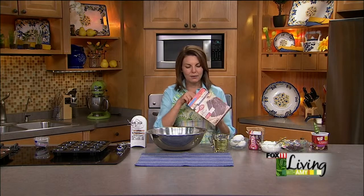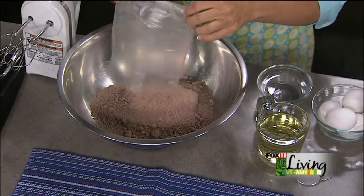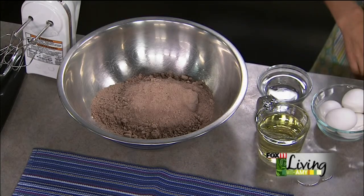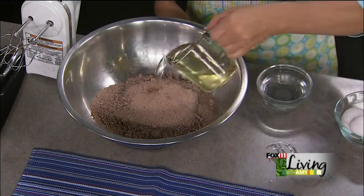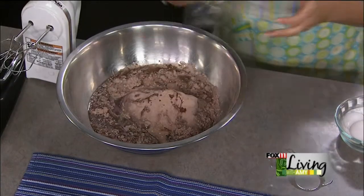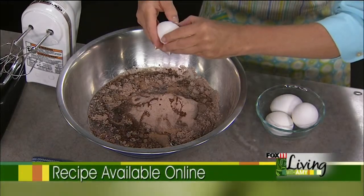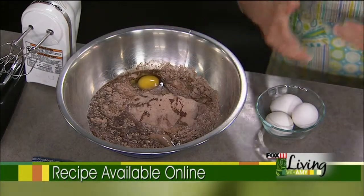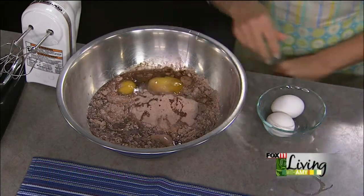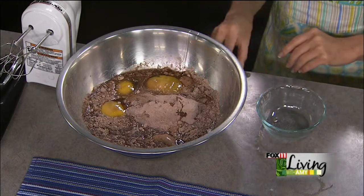It starts with a box of devil's food cake mix, but you don't want to follow the box directions — follow my directions to get really rich, fudgy, wonderful cupcakes. We're going to add oil, four eggs instead of three, and water. Cupcakes can sometimes get kind of dry because you're baking these little cakes, and that's why I jazz up the box cake mix to make sure they're really moist and yummy.